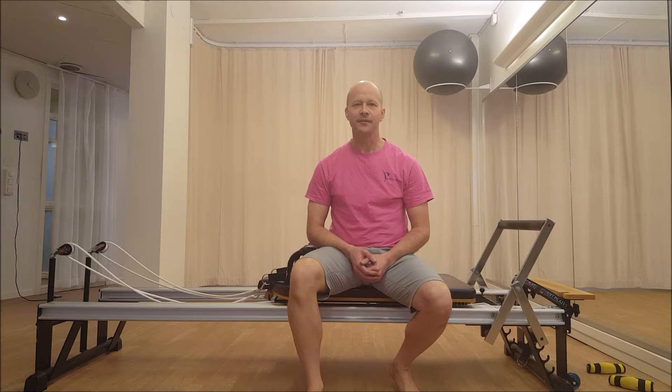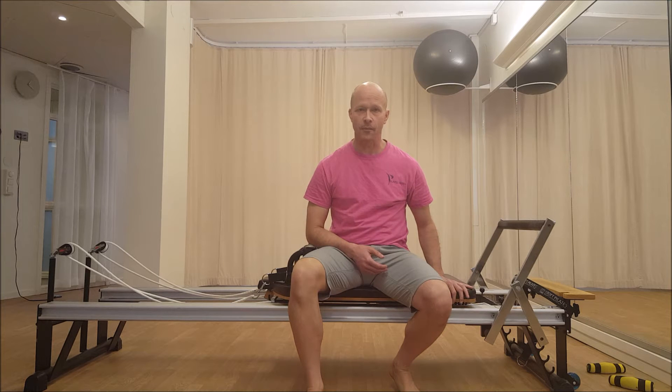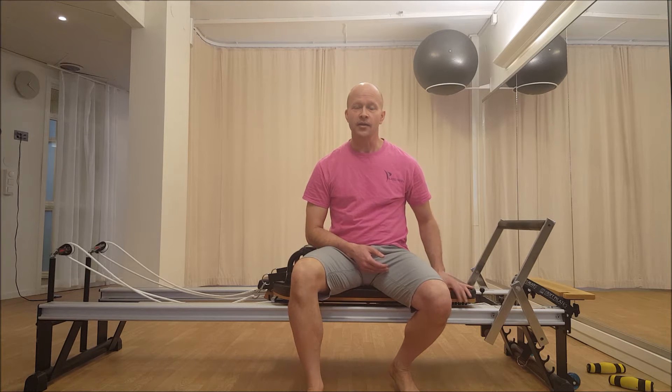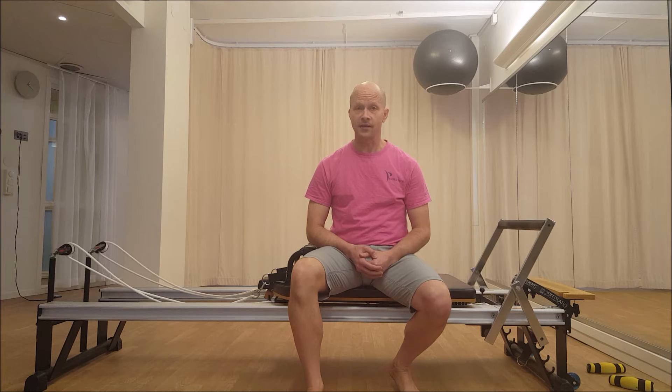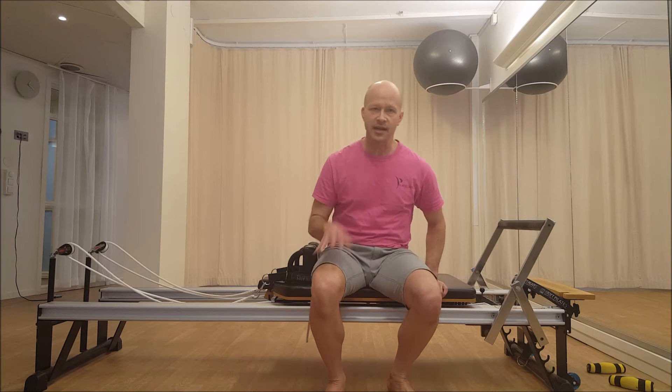Hi, this is Brett Miller from Pilates Intel, and I'm doing a short series on the down stretch. It's one of my favorite exercises on the reformer. Today I'm going to show you the preparation for getting into the down stretch. It's a variation of the preparation that I learned from Stop Pilates in my Stop Pilates training, but I've changed it a little bit.